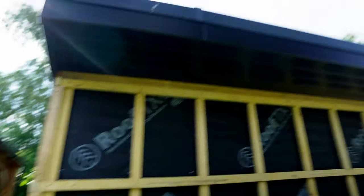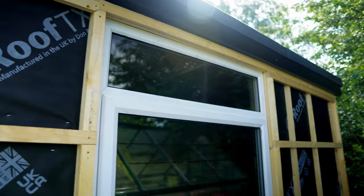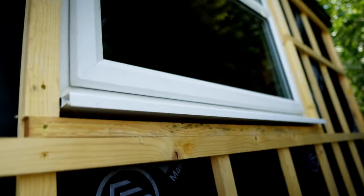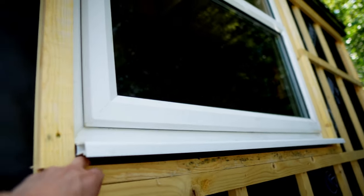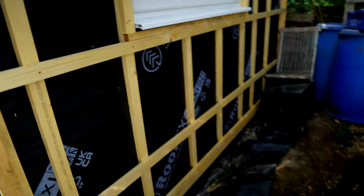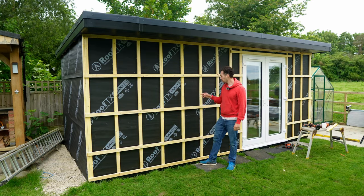Around the door I've double battened around the entire edge, and I've done the same for the window, leaving about a 20mm gap underneath to allow air to circulate through the timber beneath the window. At the back of the workshop I've only got four pieces of batten going across, because I'm going to be using metal cladding there which is a lot more rigid, so there's less need for as many fixing points.